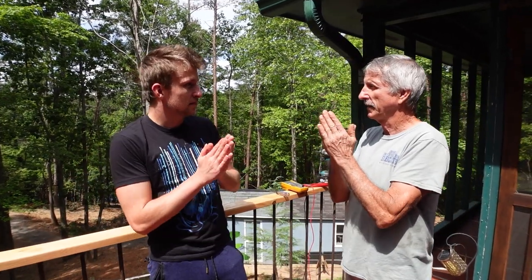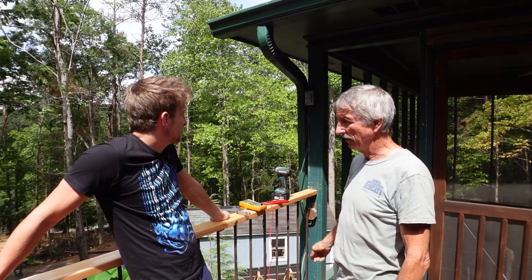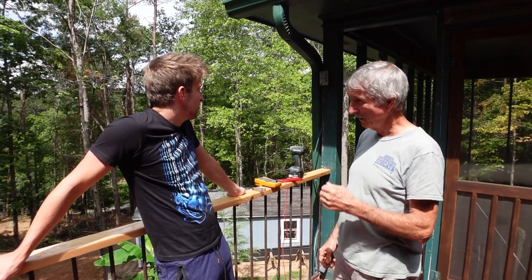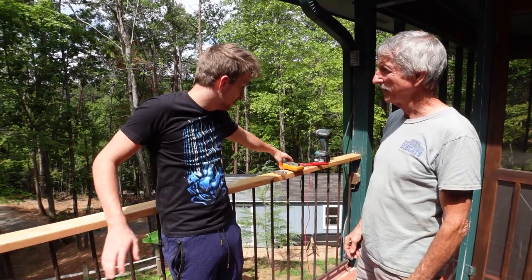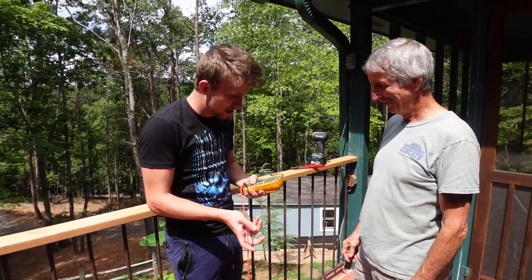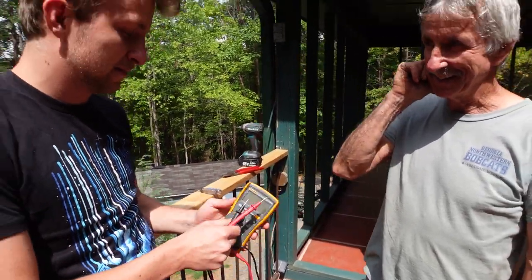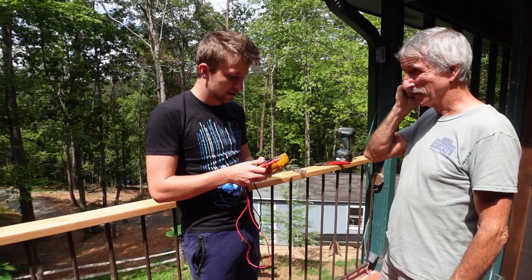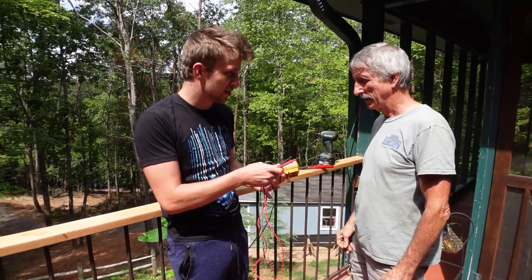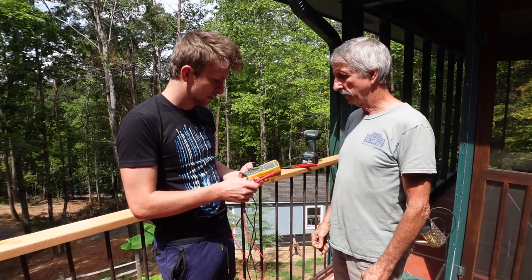We're going to learn some skill sets today. These outlets are ugly — and they don't have power to them. How do we know that? Because we have this little thingy. You plug it in and stick it in and it tells you there's power. Tell people what that thingy is. I don't actually know what it's called. It's a voltmeter. I knew that, I was just testing you.